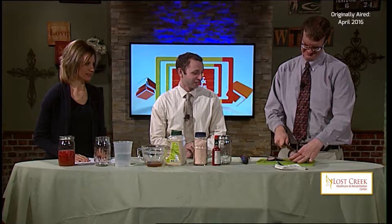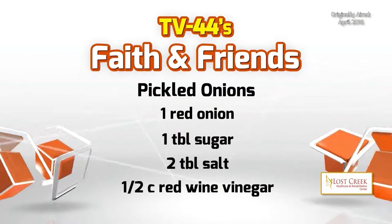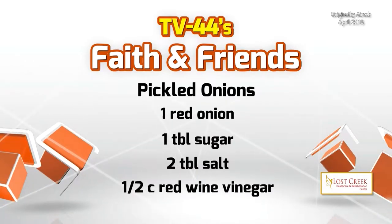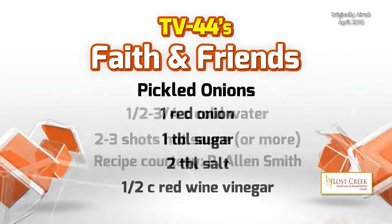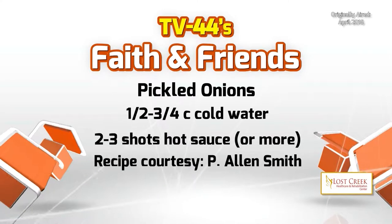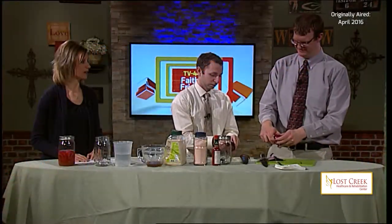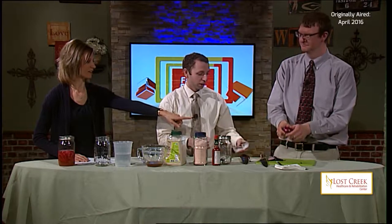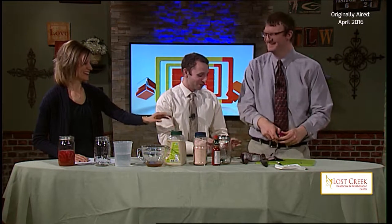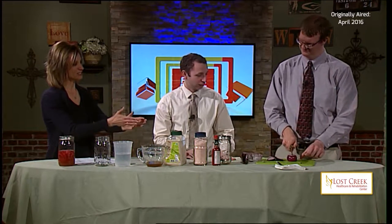You'll need one red onion, as Andy is working on already. Also going to need one tablespoon of sugar, two tablespoons of salt, half a cup of red wine vinegar, half to three-quarters cup of cold water, and some hot sauce. Now you need to cut that onion long ways into strips — be careful not to cut your fingers.